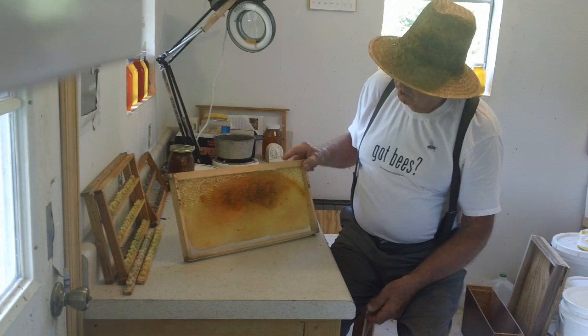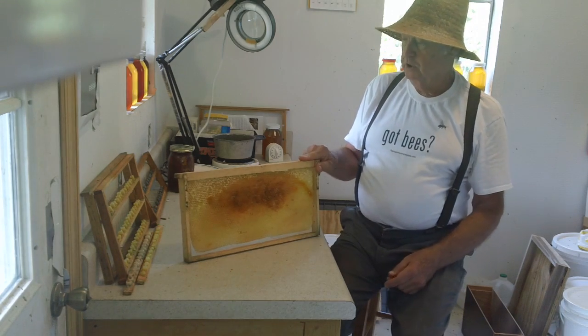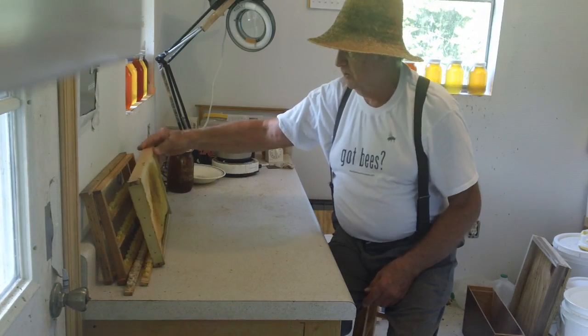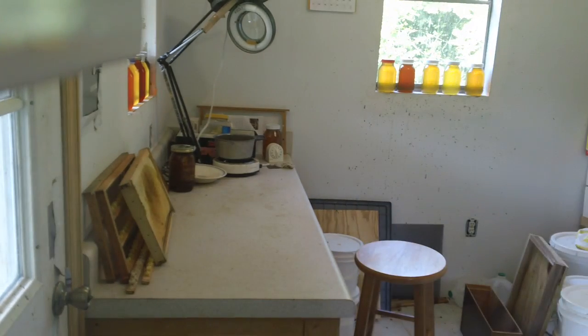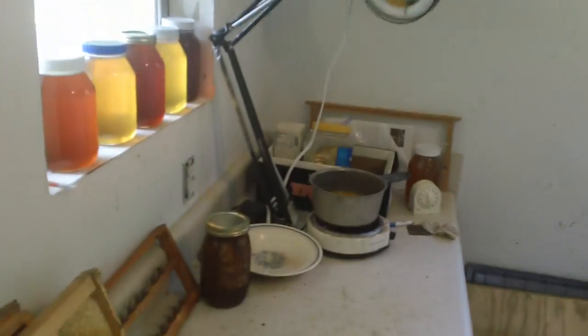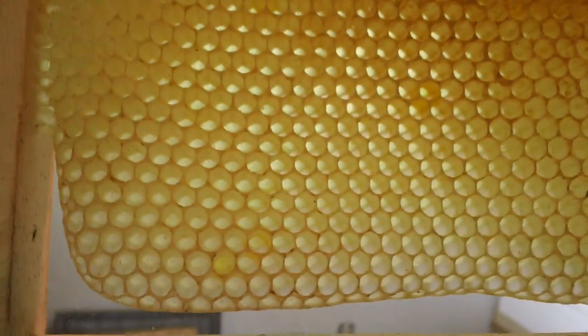Now I'm going to get up and get the camera and try to get a real good close-up shot of this so you can see what's going on. Here is the frame — if you look, I'll hold it up to the light — this is all drone comb.